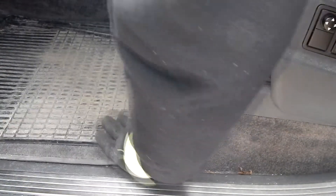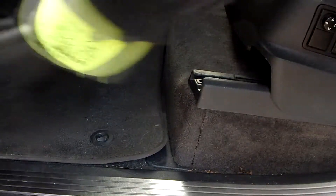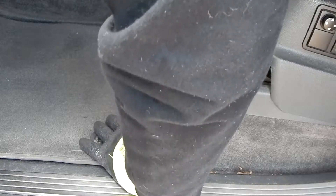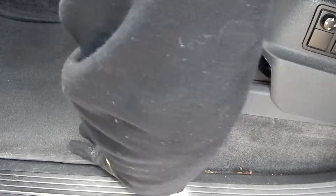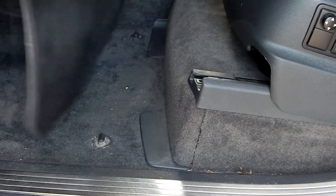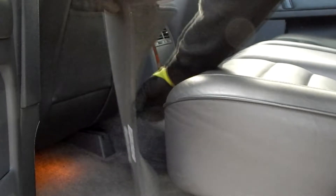Then we remove the floor mats at the front and back. Be careful not to tear off the twist locks. The interior is now prepared for the dismantling of the car battery, which is located below the driver's seat.